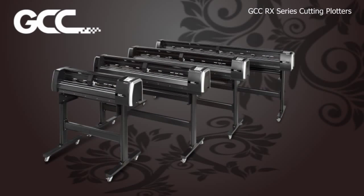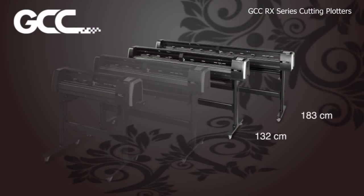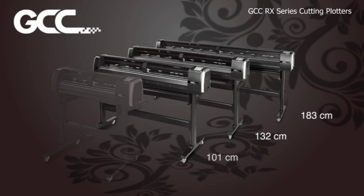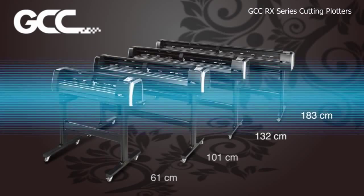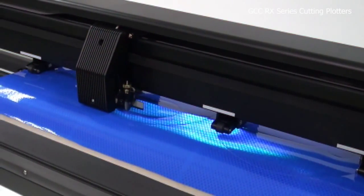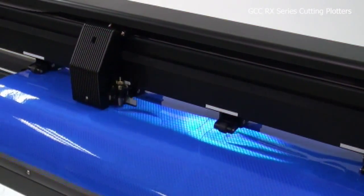The RX Series is available in four sizes: 183 cm, 132 cm, 101 cm, and 61 cm. These selections accommodate a wide range of applications.